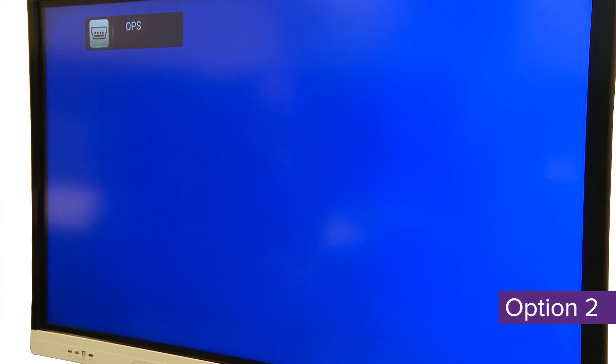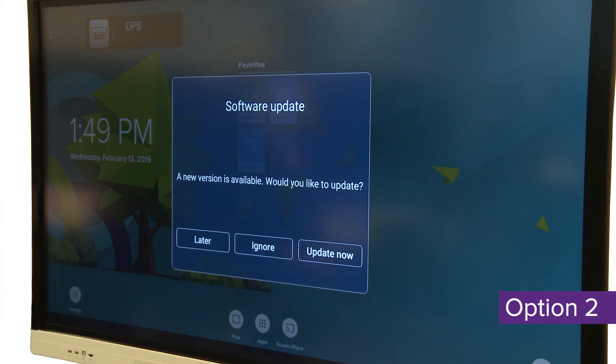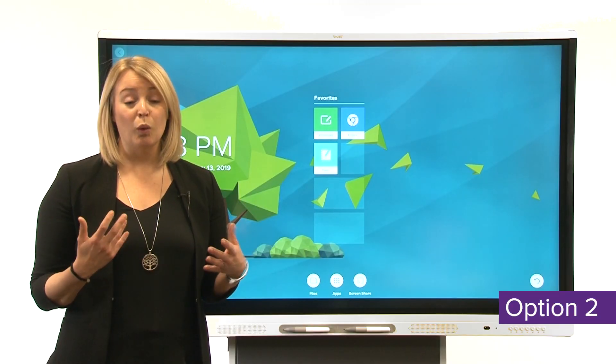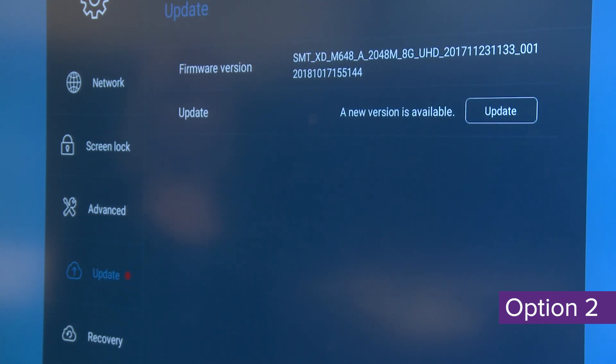Option two: if the display prompts you to apply the update, just tap Update Now. If it's not a convenient time, you can tap Later to apply the update later. When you're ready, open Settings, then Update, and tap Update.